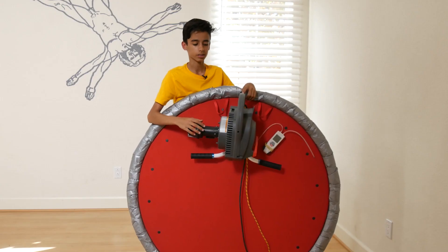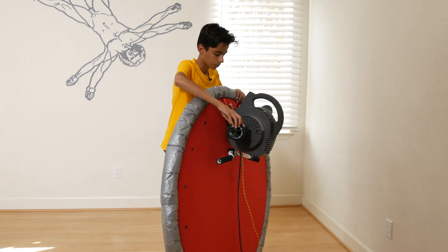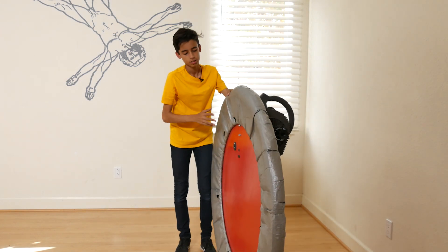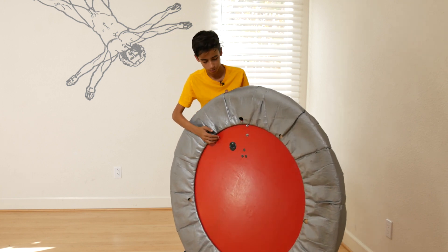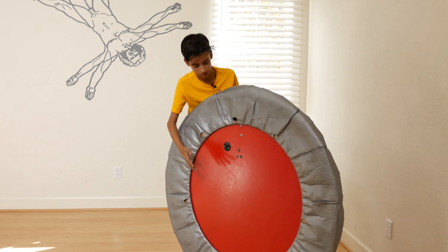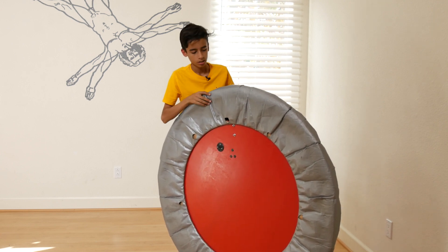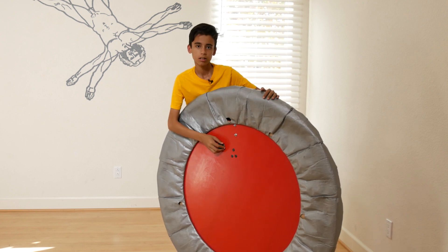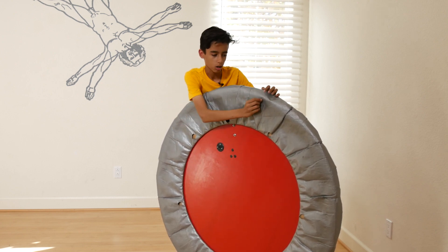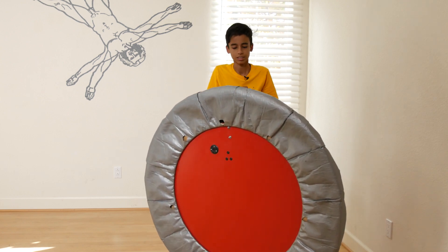This is how a hovercraft works. All hovercrafts have a motor that sucks in air and pushes it into a skirt. The skirt has holes that allow the air to escape into the space between the platform and the ground. Air is lazy and doesn't like to be pressured, so it finds a way to escape. When it escapes, it creates a small air gap, allowing the hovercraft to float above the ground virtually frictionless.